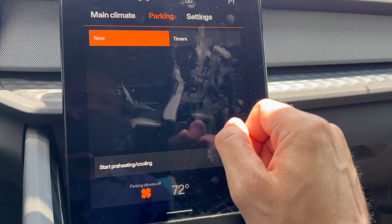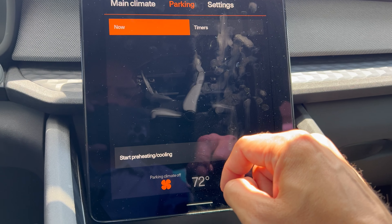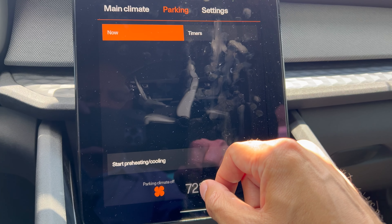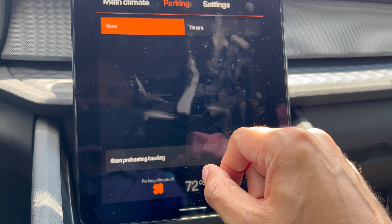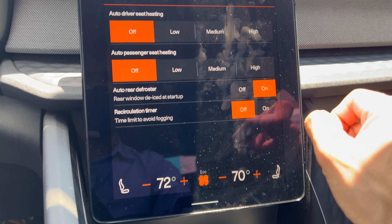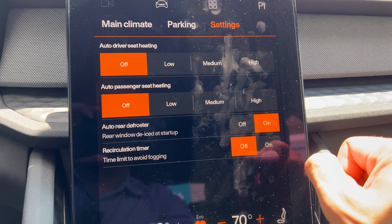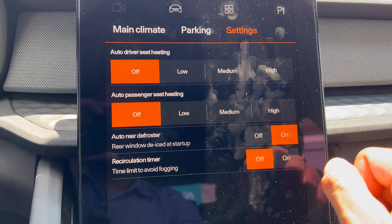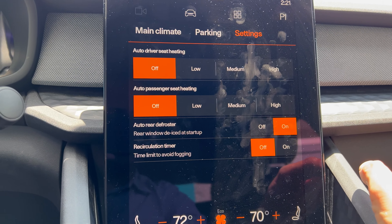There's a parking climate feature where you can start pre-heating or cooling the vehicle based on when you estimate you'll arrive at your location — very handy on a hot Texas day. There are also timer functions and settings to pre-configure driver seat heating, passenger seat heating, and the auto rear defroster. These are nice convenience features depending on your climate to have the car comfortable when you're ready to use it.